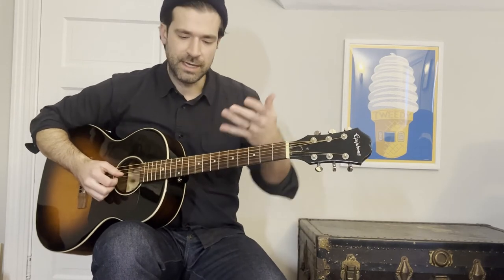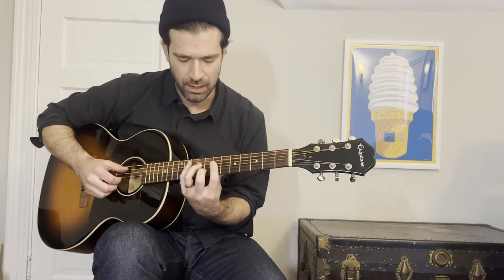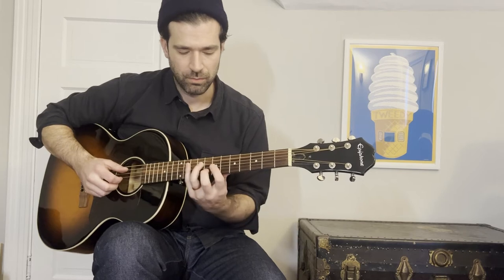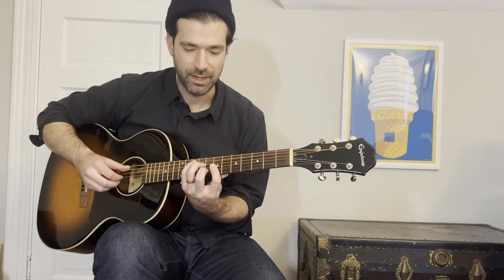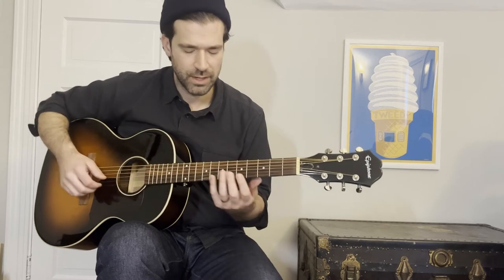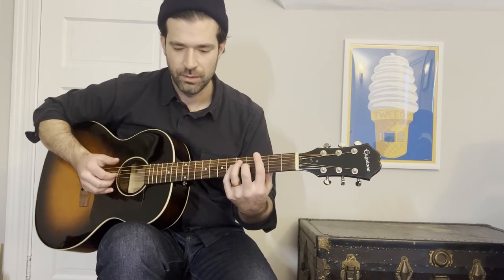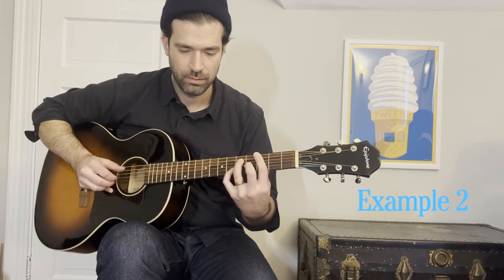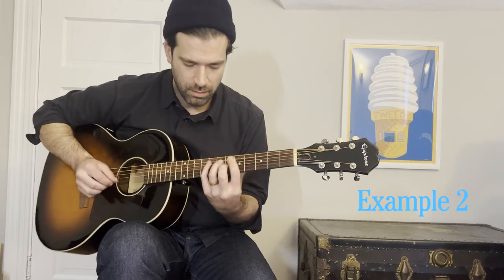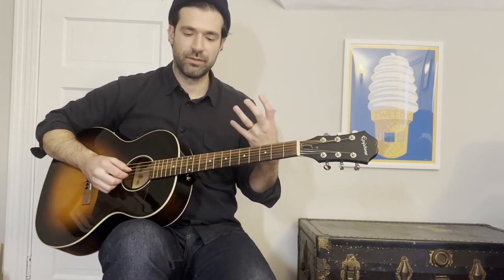When I hit that downbeat of the new measure, ideally we hit that downbeat with a little bit more volume. Let's try that one more time — so in the fourth measure again, we're going to back off a little bit. You can feel it kind of takes a breath there.